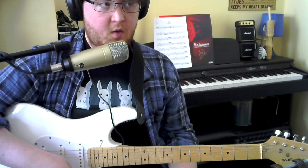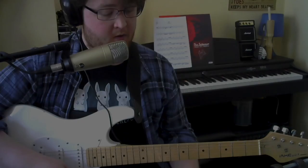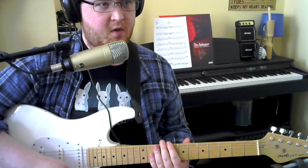This is the walkthrough tutorial for 'The Last Time' from the Grade 3 Trinity Rock and Pop guitar books. Your introduction, verse, the end of your chorus, and your coda are all pretty much based around the same riff.